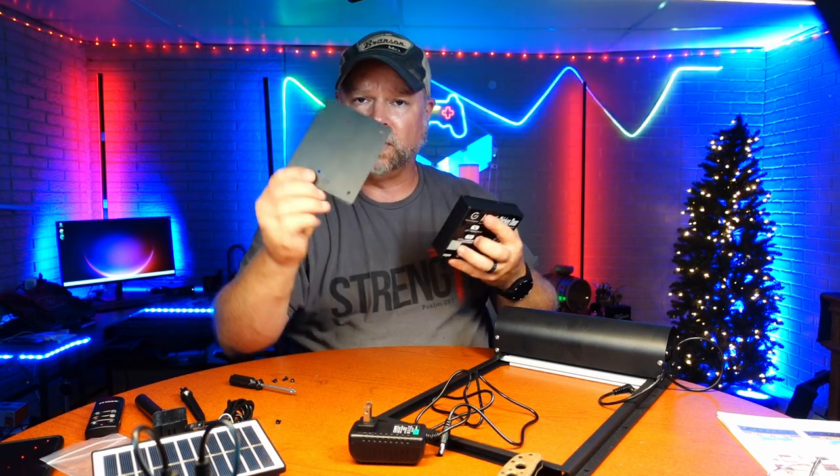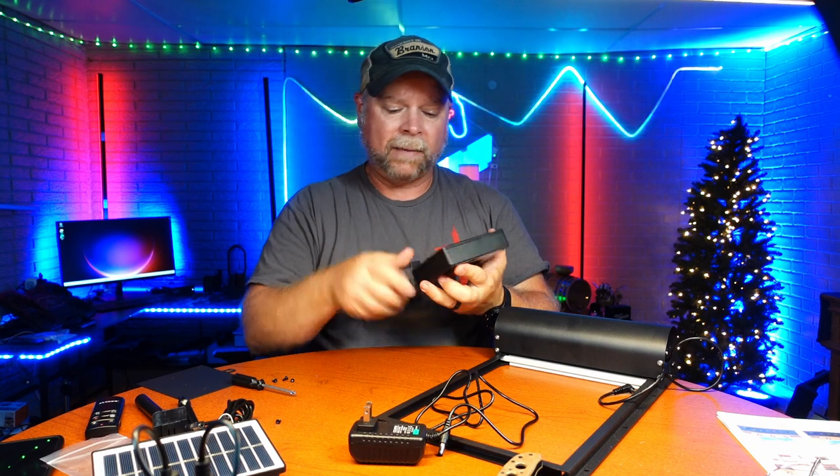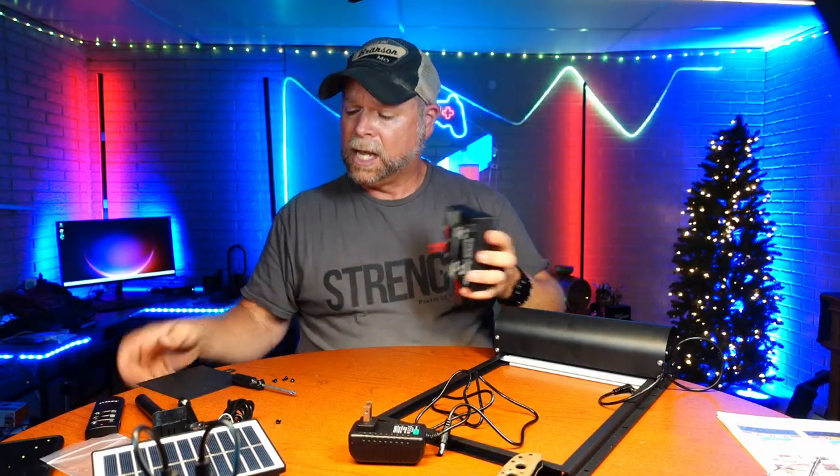The first thing you're going to want to do is take the back off and install three AA batteries, and once you get that installed, put the back plate back on, and then we can set and program this.